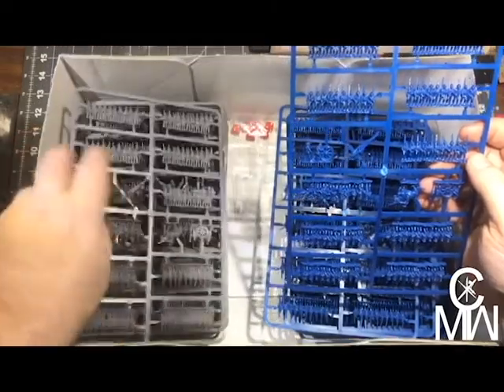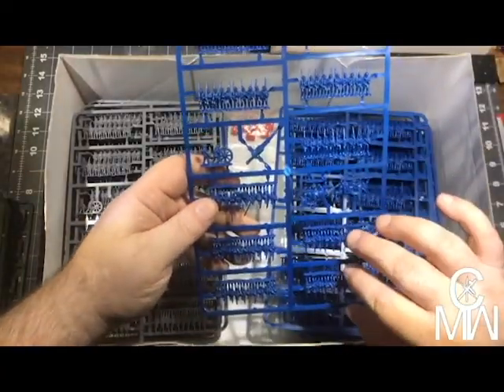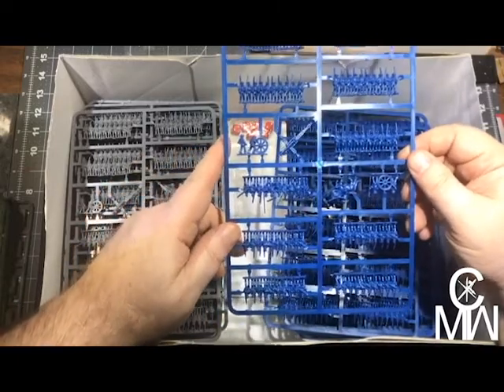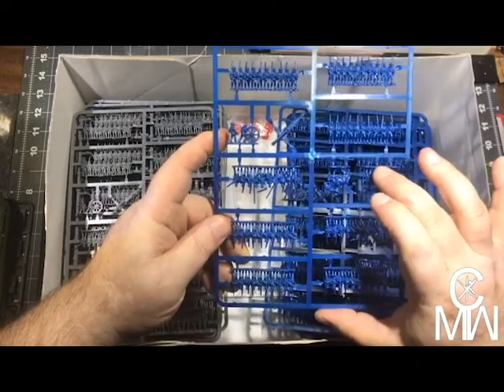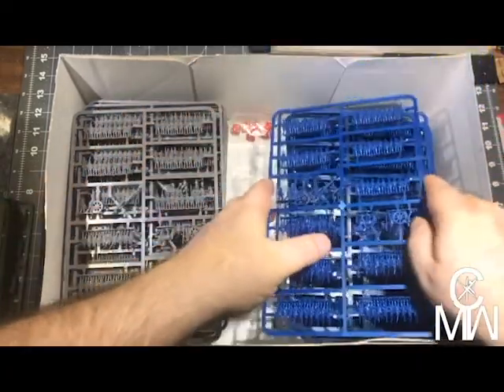Of course, we know I'm not gonna do that, so I will be painting. Each sprue looks to be a battalion with a command and artillery piece.